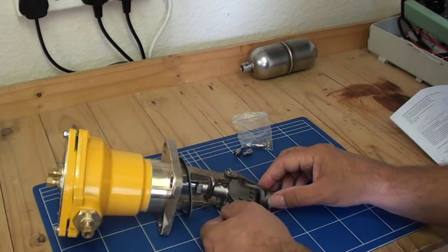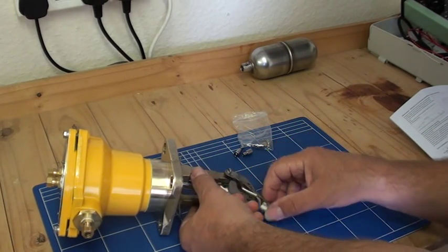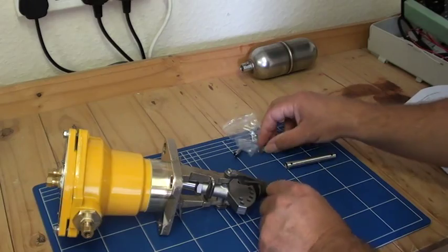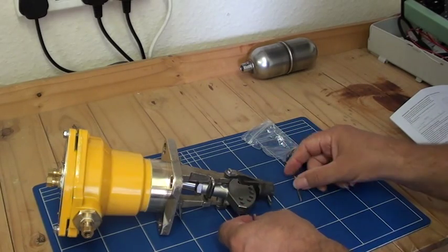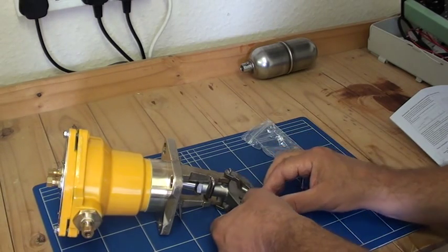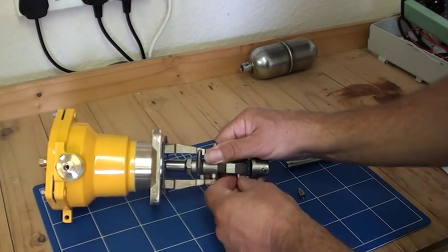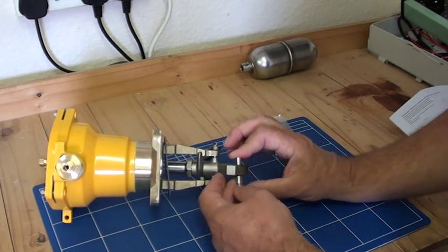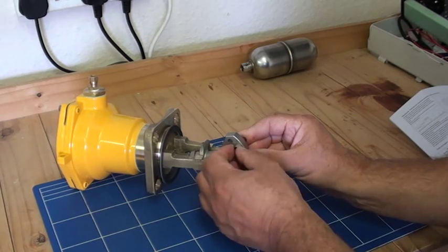With the F68-1 or F68-4 versions, we can adjust the differential that the float can travel by using these stoppers. Basically we've got two stoppers and a split pin. If we wanted to restrict the travel from there to there, just put the stopper in either side, then the split pin all the way through, and then open up the split pin to keep it in place.